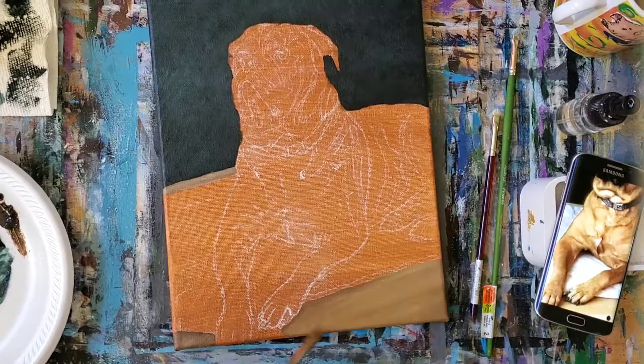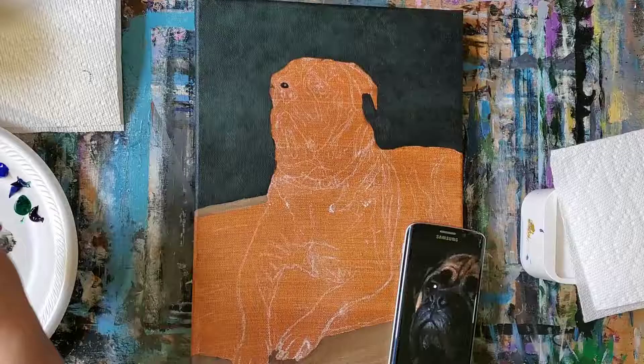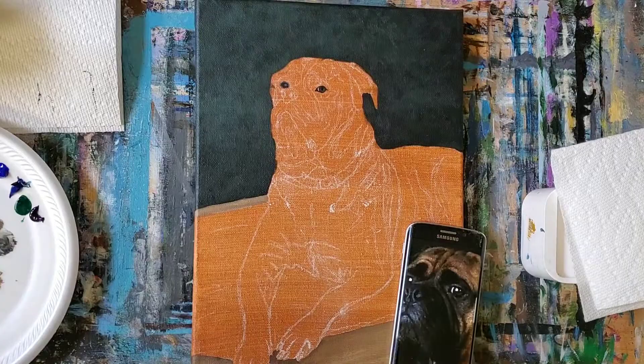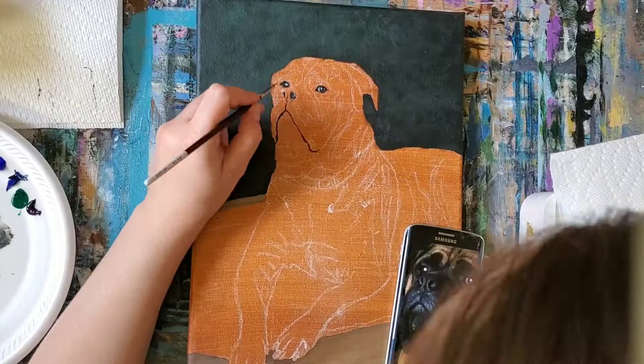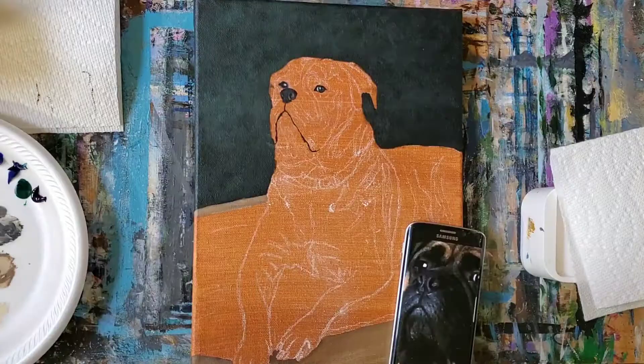After I gave the background a few coats, I moved on to the floor around his bed and added the first layer using yellow ochre, burnt umber, and unbleached titanium. I then mixed his color palette using a variety of yellow ochre, burnt sienna, burnt umber, raw umber, unbleached titanium, Mars black, ultramarine blue, phthalo blue, and titanium white. And once that was done, I got started on the eyes and nose.